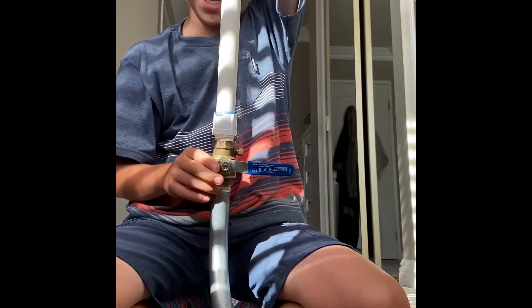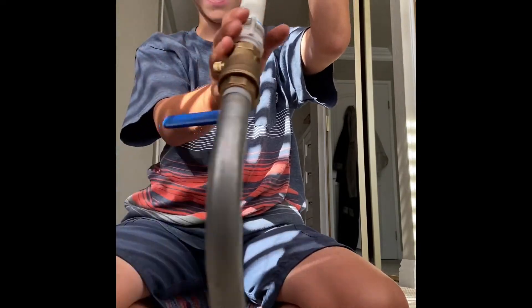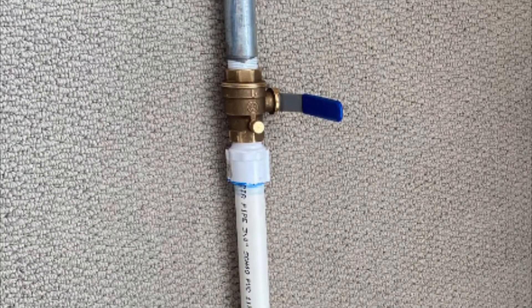My first build on this channel was such a fun project and I'm going to break down all the steps and how you can build your own. This is a diagram of my air cannon.